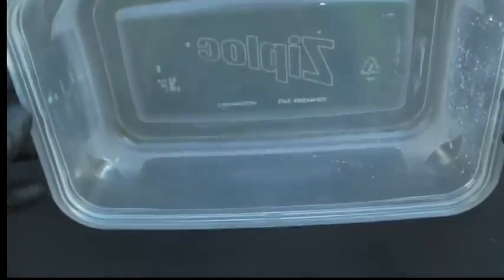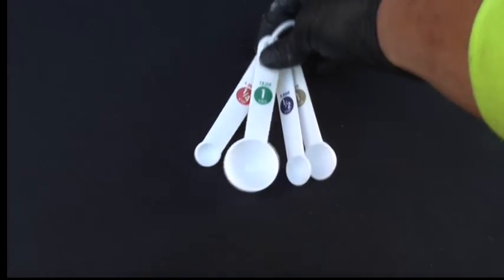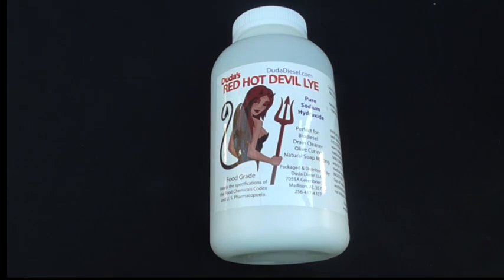First you're going to need a container, then some gloves, measuring spoons. This chemical is called lye. And while you're doing this, please wear a mask and safety goggles.